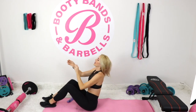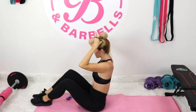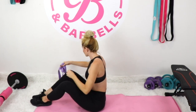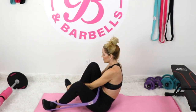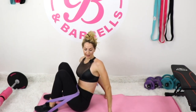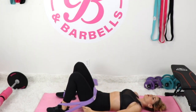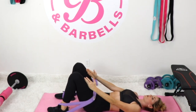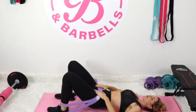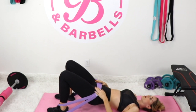Grab your level one booty band first. There are different ways to do a hip thrust depending on where you are — some people are just coming out of surgery or just had a baby. Starting with our level one band, place it onto your hips and slip it over the shoe. For the bridge — a great way to learn correct form — feet are close to you, just a few inches from your booty. Feet and knees are hip-distance apart. Keep that band right on your hips and make sure your lower back is connected to the mat.